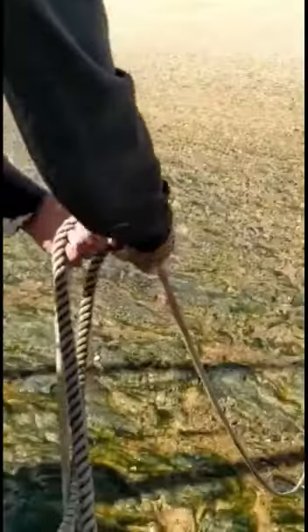I then laid down on the deck and got the boat hook, and I managed to hook the rope and just pull it up to just below deck level with my arms hanging over the side.